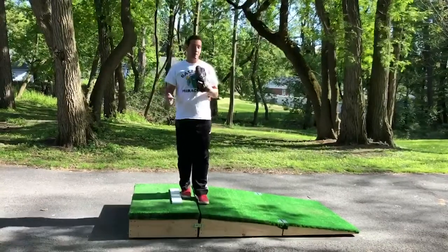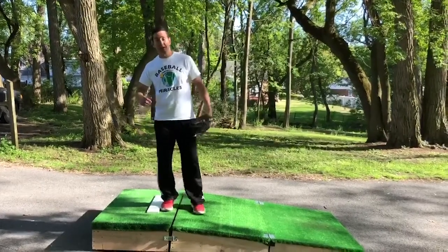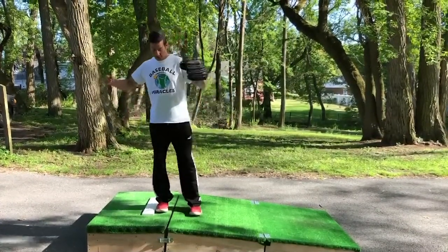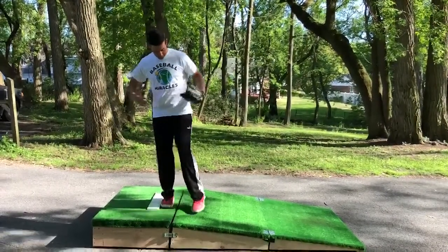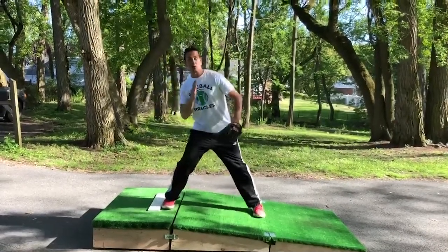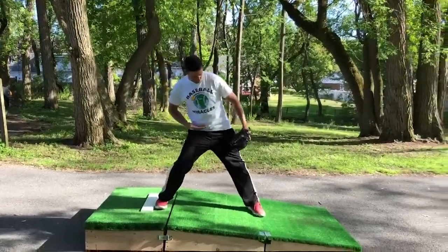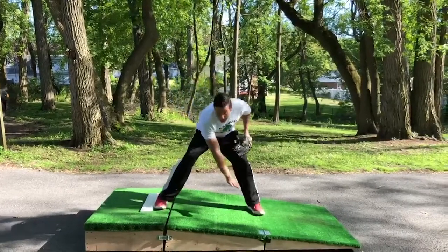In the next video, we'll talk about going down the slope. We ended our last video in the loaded position. Now, how are we going to get our body down the slope of this mound? From this position, we're going to shift our center of mass — that's about the center of our body — down the slope while controlling our upper body. By doing that, that's going to create angles with the hips and shoulders opposite of the slope.